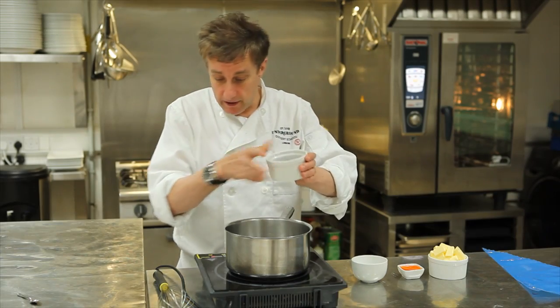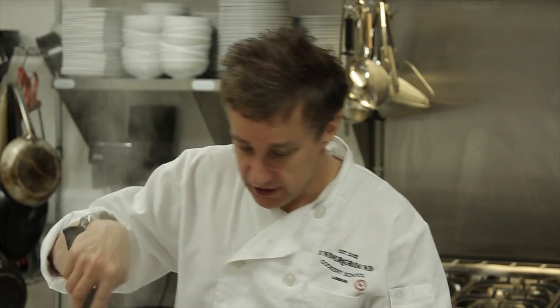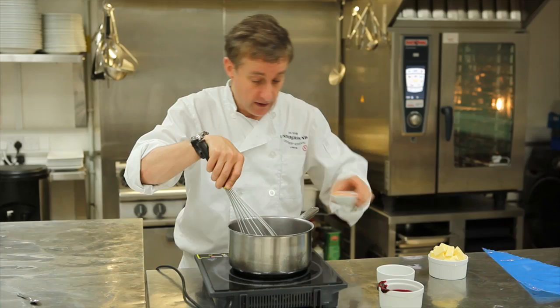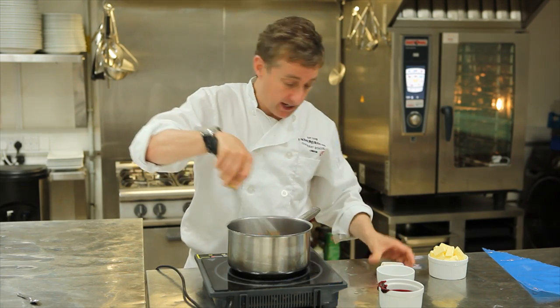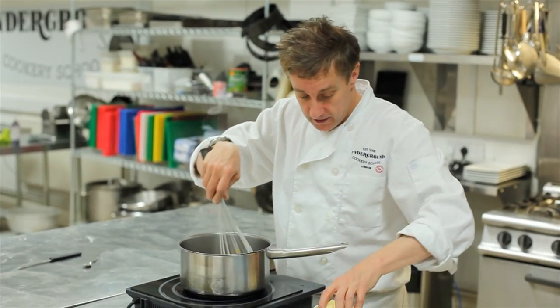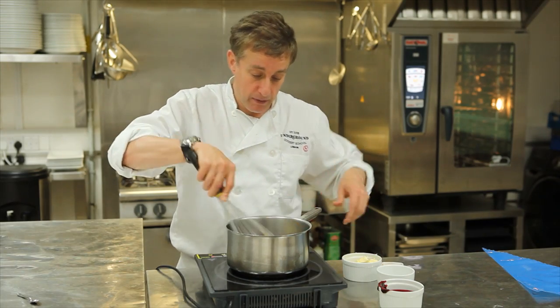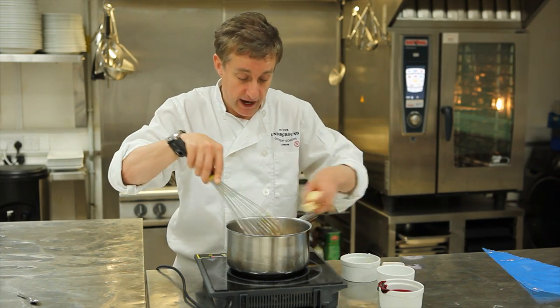Simply for the buttercream, I've made a raspberry coulis — that's just raspberries, a bit of sugar goes in there, some egg yolk, and then finally I'm going to add all this butter to the mixture. Then I'm going to put the whole lot in a piping bag and shove that in the fridge to cool down.